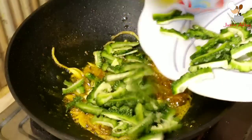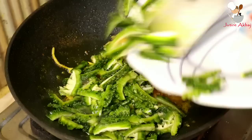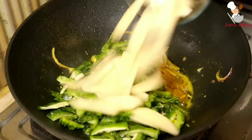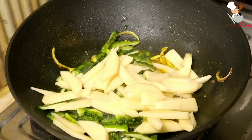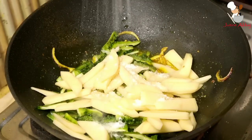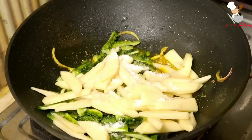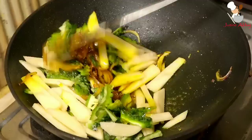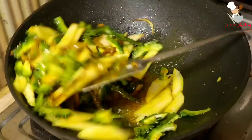Add a little more water and mix everything together. Mix it through well. We will cook this on medium to high flame for one to two minutes, then continue cooking.